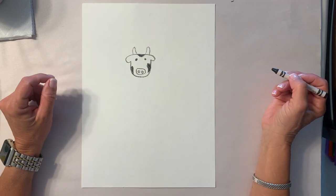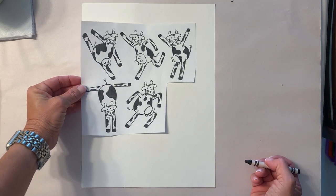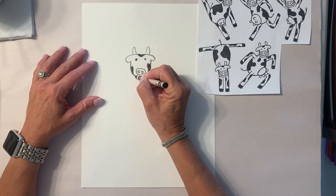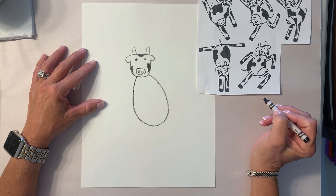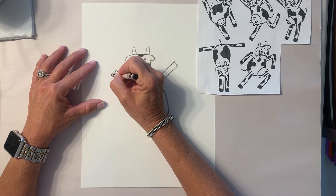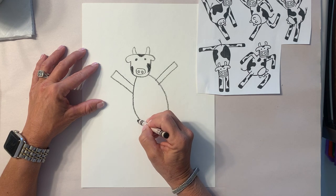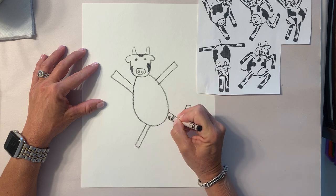There are all kinds of different ways you can make your cow dancing, so it's up to you. The way we're gonna start is by making his body — it's kind of like another big U, almost like a circle. Give your cow a body. A cow has four legs and they're pretty much just big long rectangles, so give your cow two front legs.